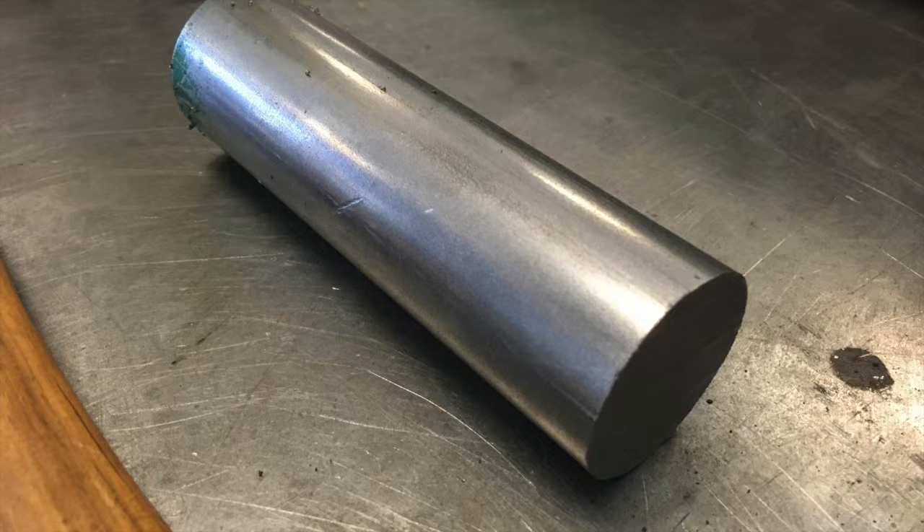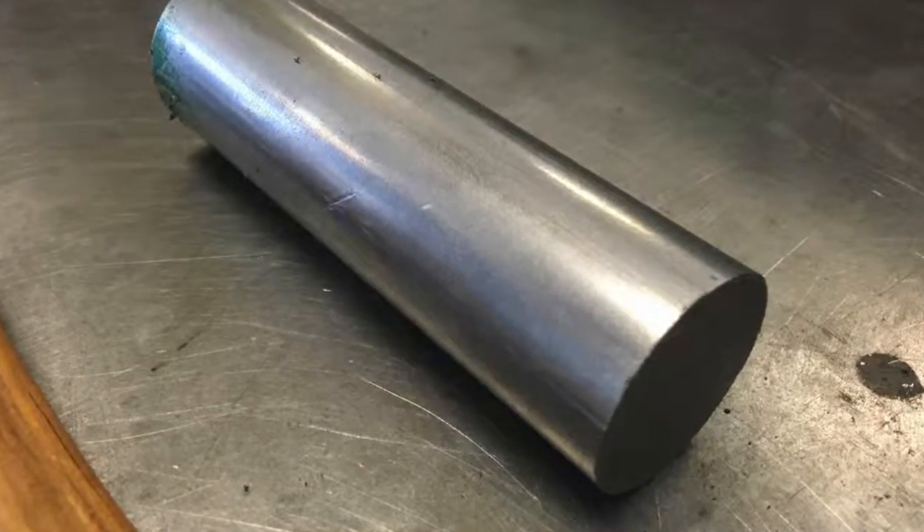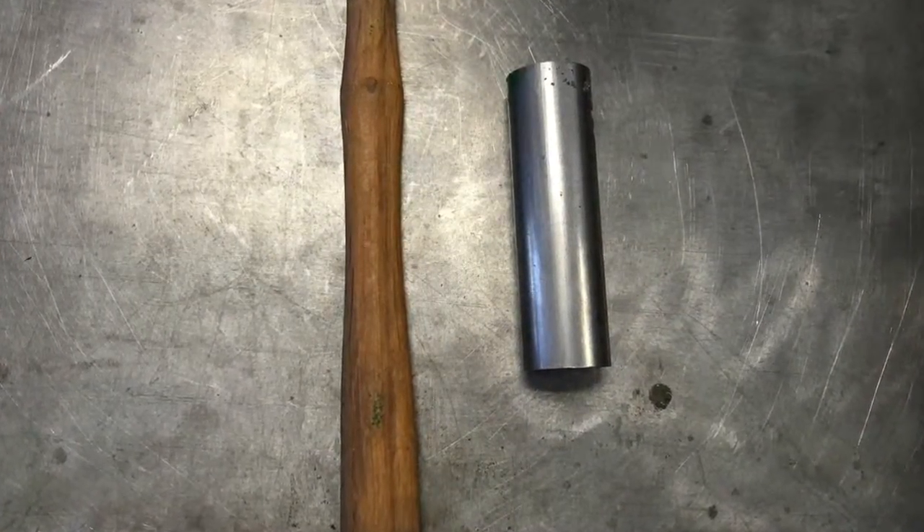This video shows how to manufacture a ball peen hammer. We use aluminum 1018 and a wood handle, both from the local vendor store.